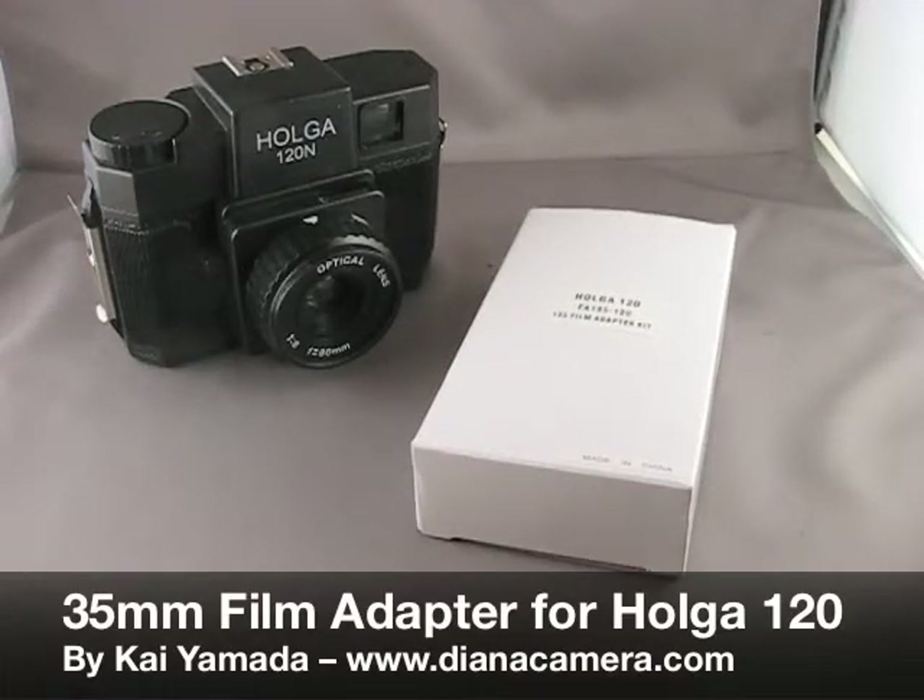Hello, my name is Kai and today we're going to take a look at the 35mm film adapter kit for a Holga 120.